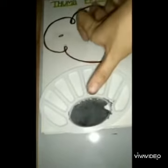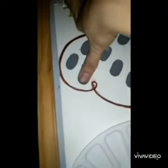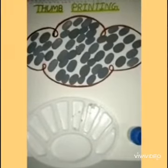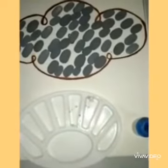Dip your finger as per requirement. Good, very good! The picture of cloud is ready. Now for the next part of our activity we need blue color for raindrops.